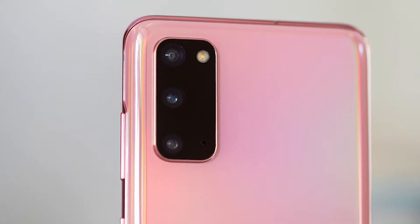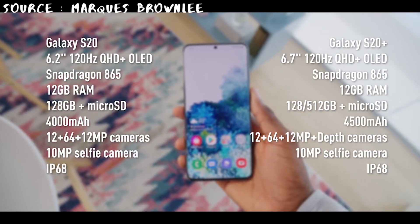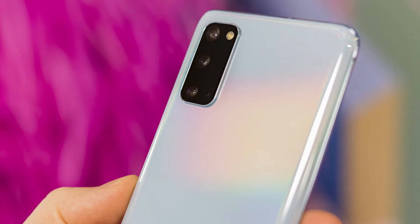Looking at the chipset, both the S20 and S20 Plus have a Snapdragon 865. The S20 has a 6.2-inch 1440x3200 Quad HD display, while the S20 Plus has a 6.7-inch 1440x3200 Quad HD display. Battery-wise, the S20 has 4,000 mAh and the S20 Plus has 4,500 mAh. Both phones have 128GB of storage with microSD support, and both are packed with 8GB of RAM.